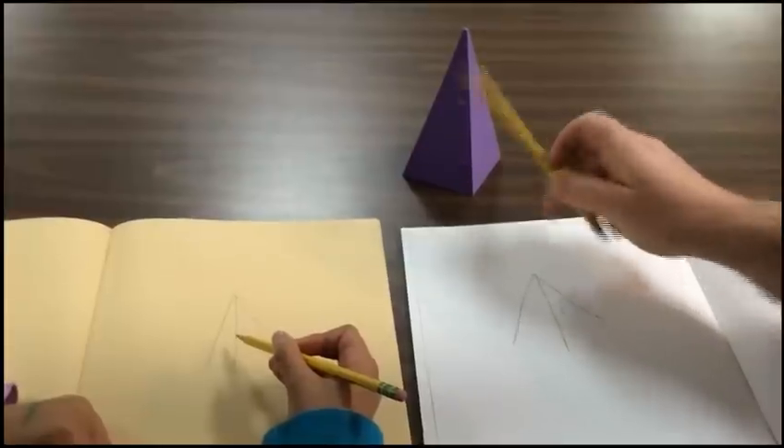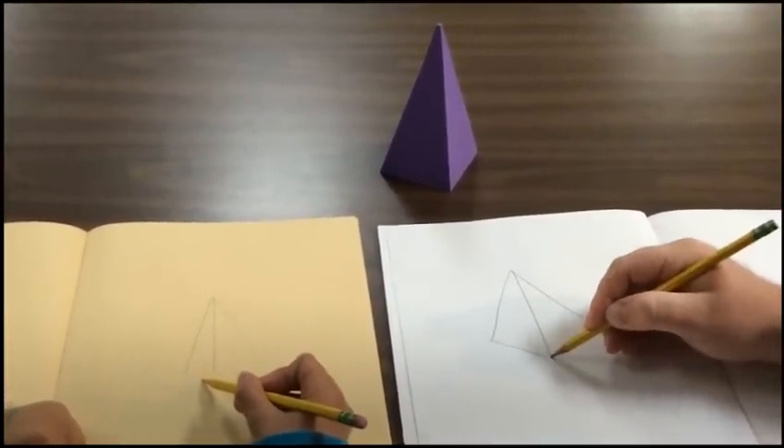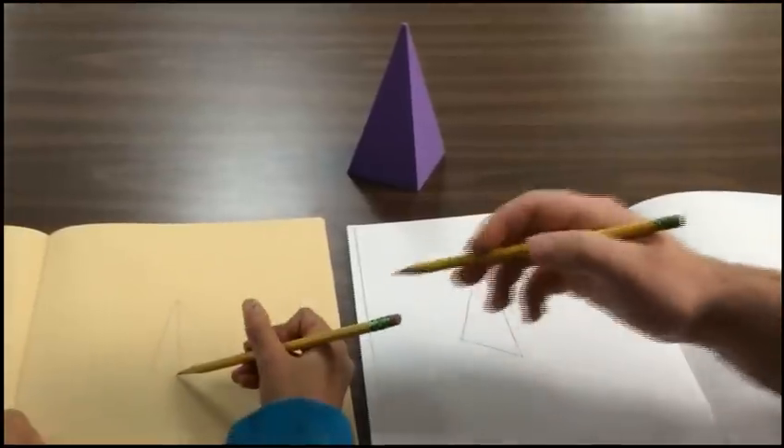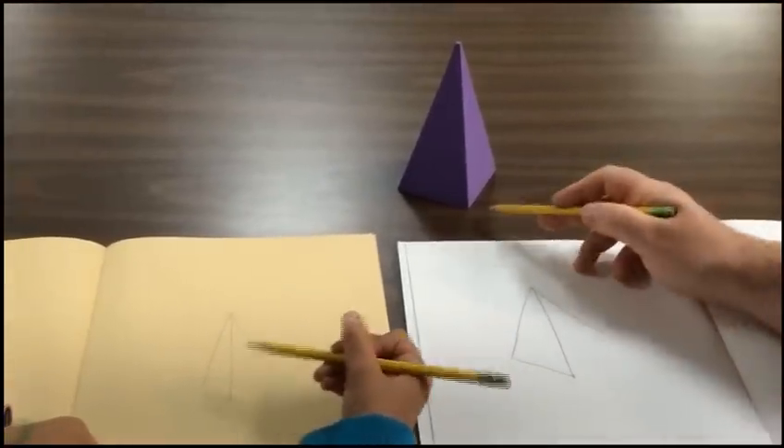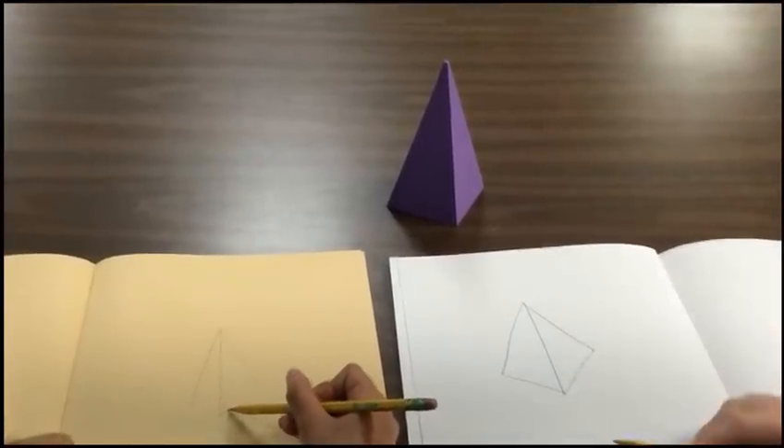It's slanted, and I want to match that slant in my drawing. I'll have to lower that. Very good, Katana. This side is slanted up this way. And there we go.